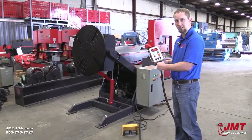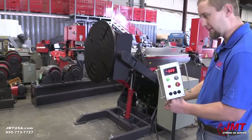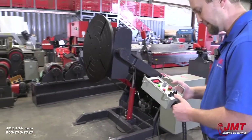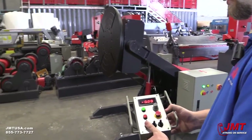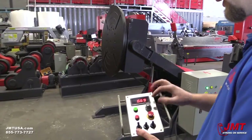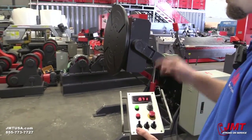Some of the features of this control pendant: the control pendant also comes with a foot pedal — a dual foot pedal. We've got a forward/reverse, we've got adjustable speed, and it's driven by an inverter to an AC motor.